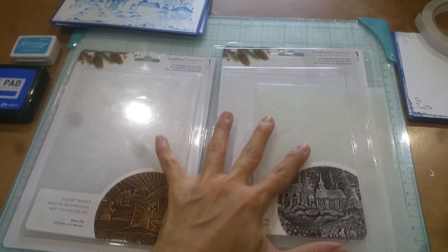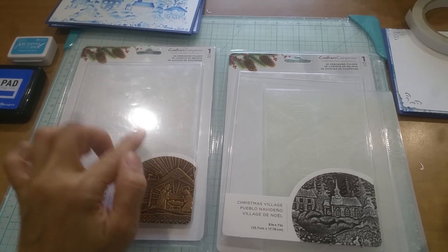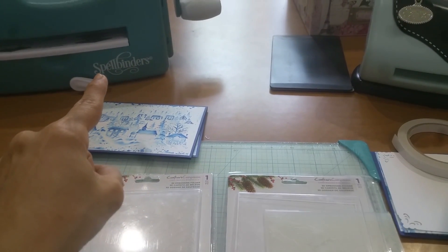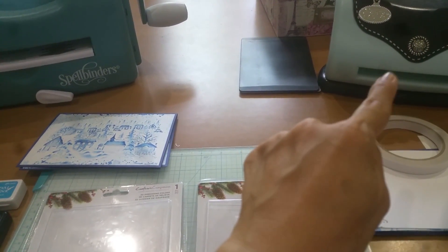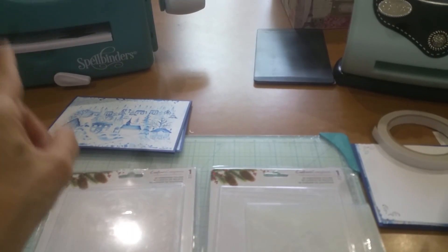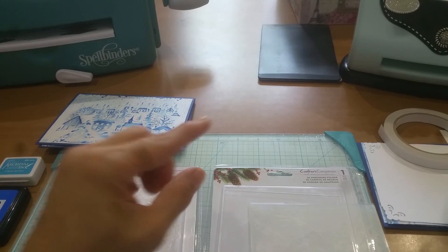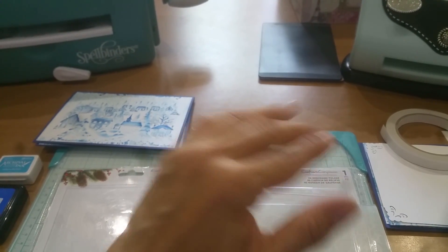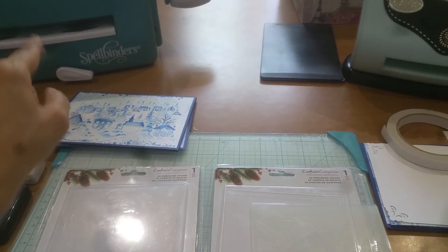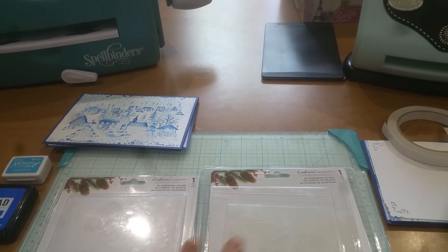I worked with these two primarily, and I've got to say I had difficulty working with these 3D embossing folders because they're a lot thicker. I've got my Spellbinders caliber and my Sizzix Texture Boutique — I tried both and they were too thick. So I took the plates from my Sizzix and inserted some sheets of paper to give it a little more thickness, since it wasn't thick enough, and then I ran it through and it worked beautifully. For those of you who purchased this and were having difficulty, that might be an alternative to try.